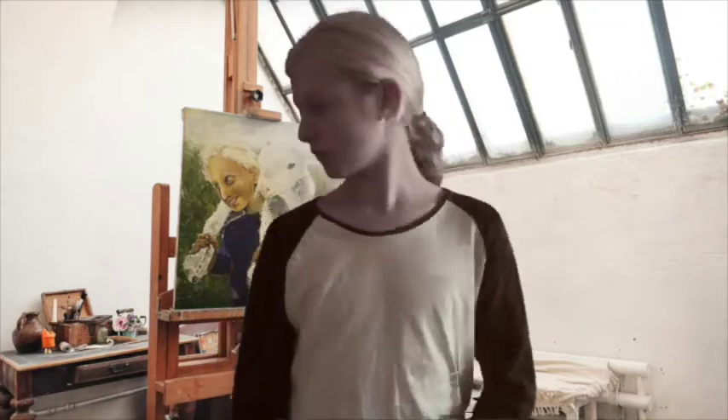Hey guys, welcome back to the channel. So yesterday you saw that I was drawing a Land Cruiser 79 series. Well today I am going to be drawing something that I'm actually quite good at — animals. I'm very good at drawing animals, as you can see from the painting right behind me. I'm also good at painting people and sketching them, as you can see from some of my other videos linked in the description.